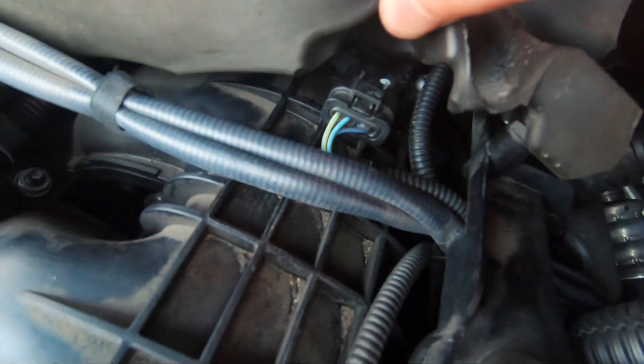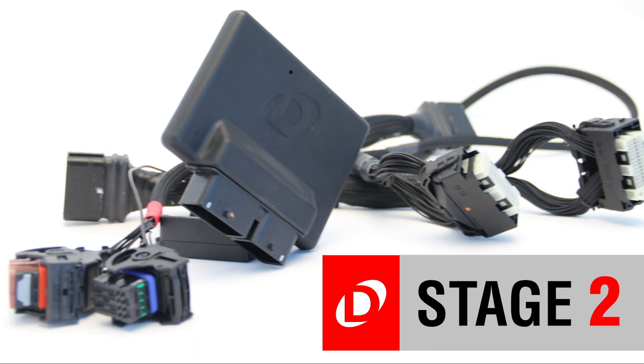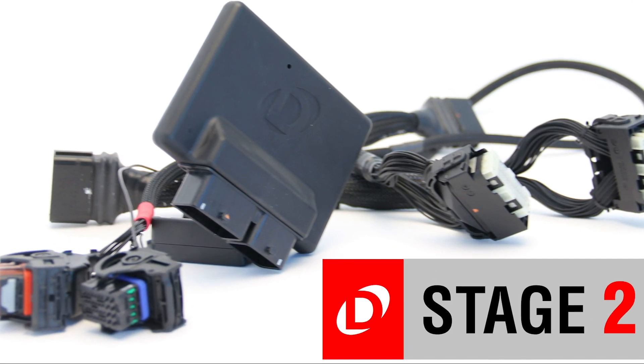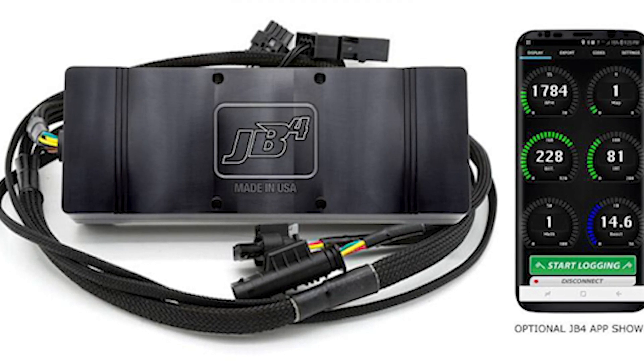Piggyback tunes are plug and play — you plug them into some sensors and they remain plugged in while you're using the tune. My stage 1 tune was plugged into the MAP sensor and the T-MAP sensor, then I zip tied it to one of the corners of the engine bay. JB4 and Dinantronics are more advanced tunes with more wiring, and you get an app you can use with the tune to make map changes on the fly. These tunes don't actually reprogram the ECU software. What they do is use sensors to send signals to the ECU, tricking it into thinking it's making less boost than it really is, so the ECU compensates by raising the boost target and the car makes more power.